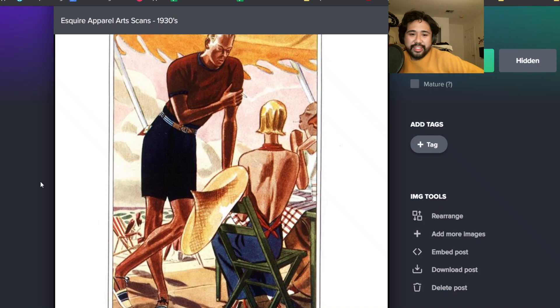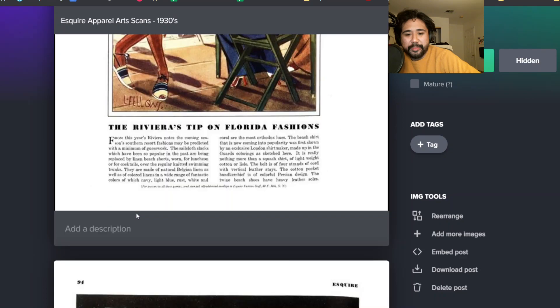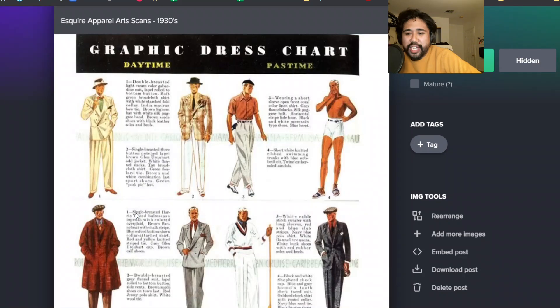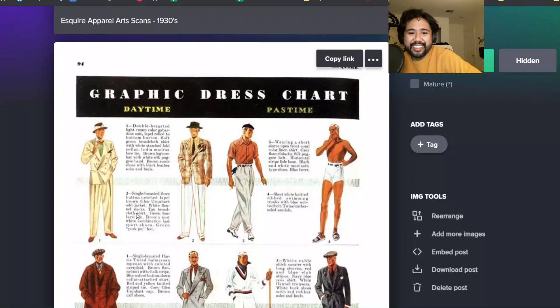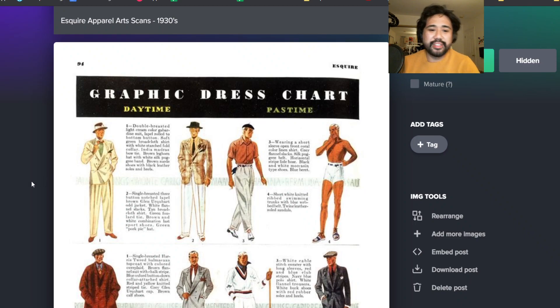Some 30s beachwear - like the fitted tee with shorts here. There's another one of those khaki double-breasted suits. You had that one in cotton from Ralph Lauren, which I know it didn't work out, but that's still a really cool idea for a suit.